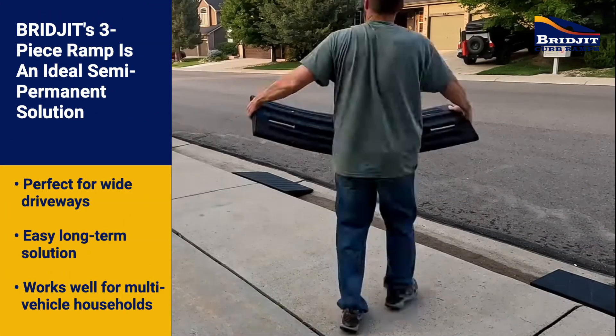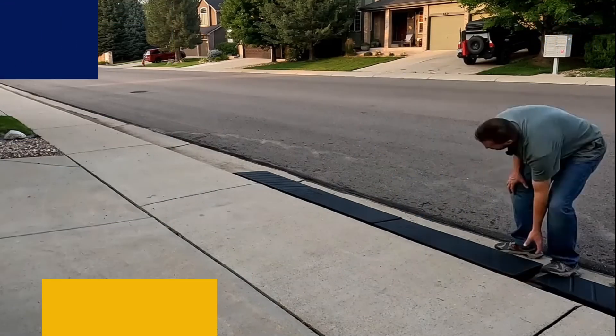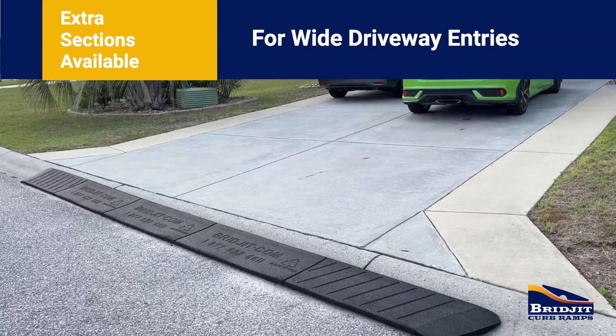The traditional three-piece style is a perfect semi-permanent solution for people who need ramps that stay put. The three-piece set weighs around 150 pounds once assembled, and additional sections are available for extra wide driveways.